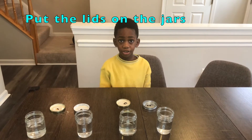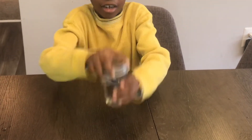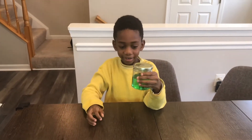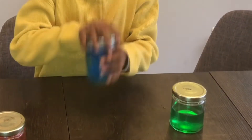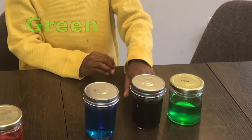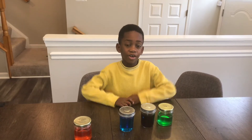Now we're going to put the lids on the jars. Now shake them up! We got green, purple, blue, and orange. This is a very fun experiment that will teach your kids about colors.